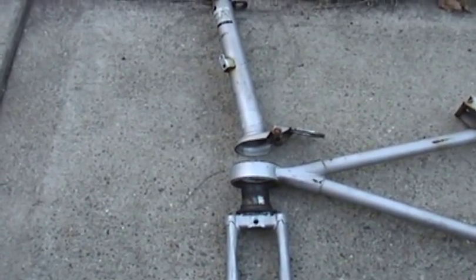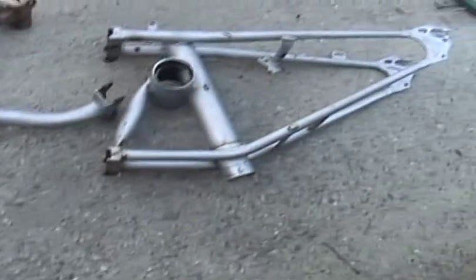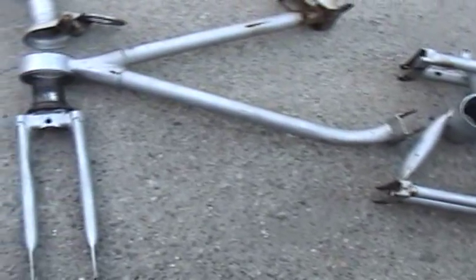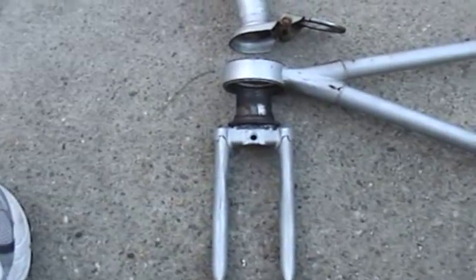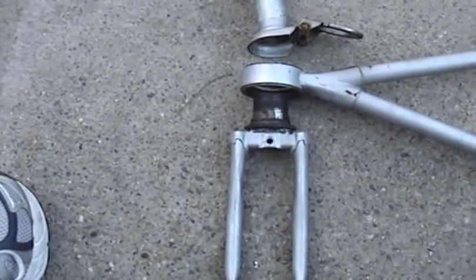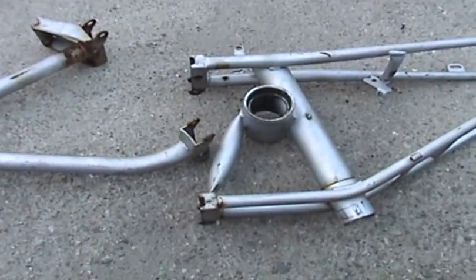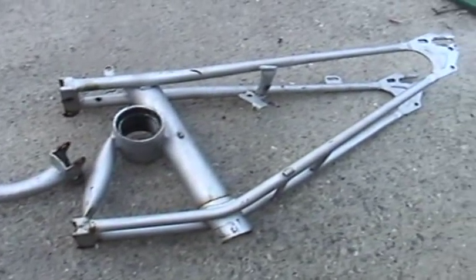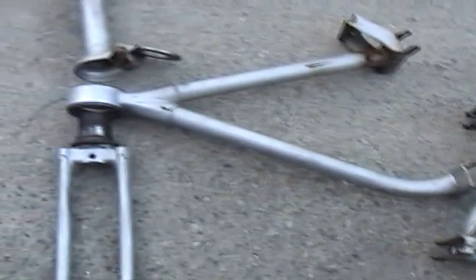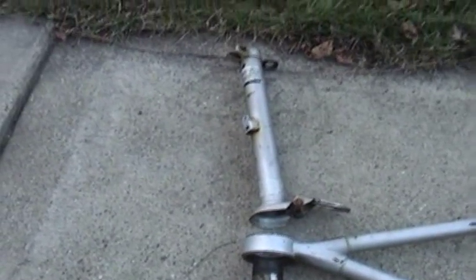I have the frame stripped down. There's the handlebar tube, the fork, front piece of the frame, and rear piece. The only stuff I've left on are the bearing races, so I'm really just going to mask those off when I paint. Right now I need to run over to the auto parts store and just get some degreaser. Hopefully it's still kind of warm today — I can get this frame into paint today and then continue the rest of the job next weekend.